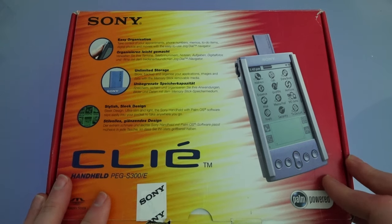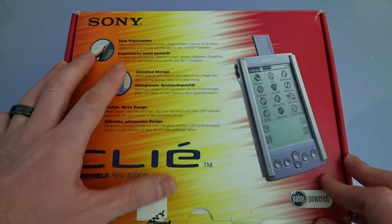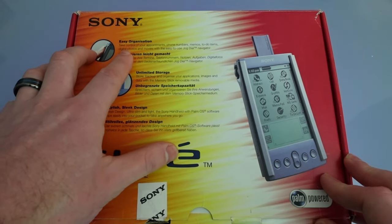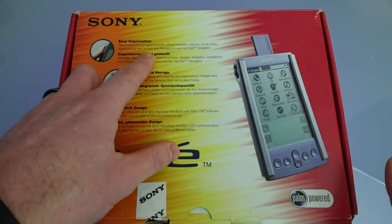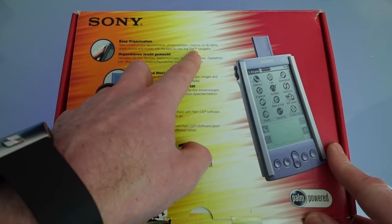So let's take a look at the box. From the outside we can see we're going to get easy organization for appointments, phone numbers, memos, to-do items, digital photos and movies. This is new to Palm OS at this point, with an easy-to-use jog dial — a new feature from Sony and it's trademarked.